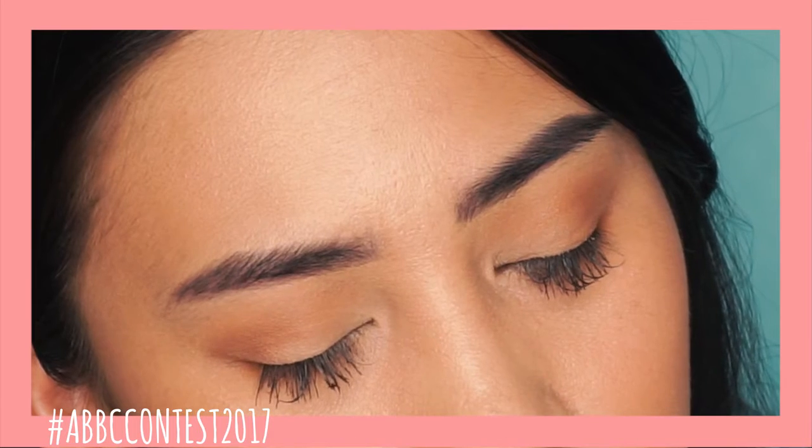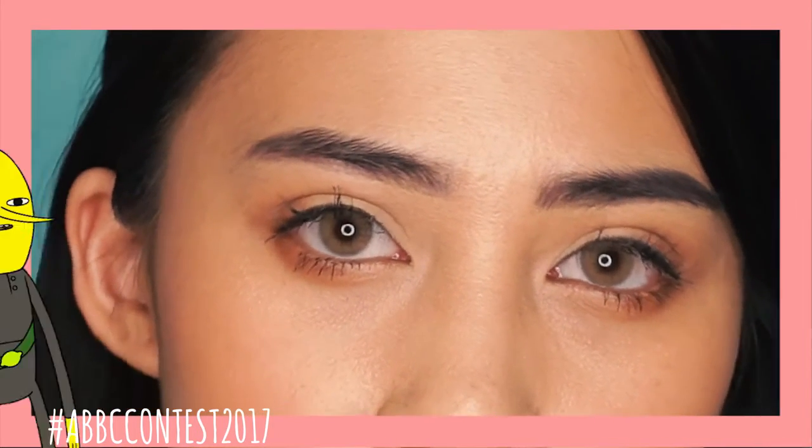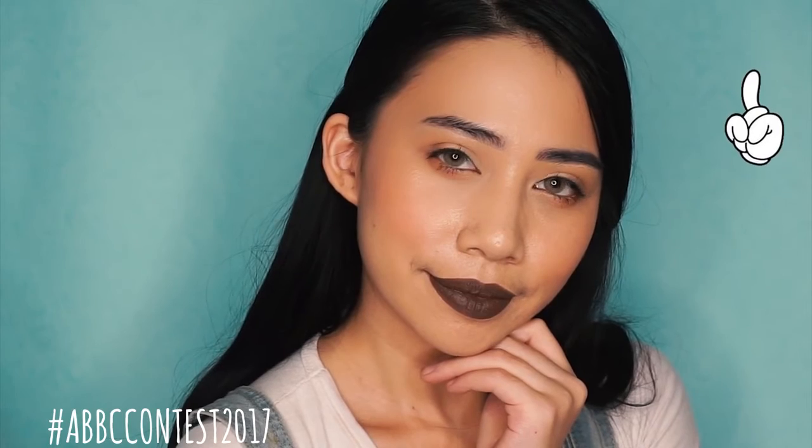And that is it guys, easy as that — easy peasy lemon squeezy. If you guys are interested in checking out the other makeup looks, just go ahead and press the eye symbol and you will see the different makeup looks that you can choose from.